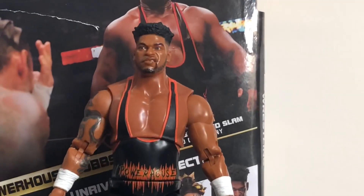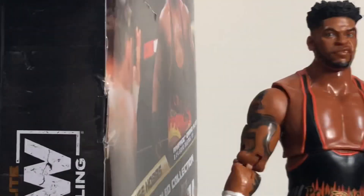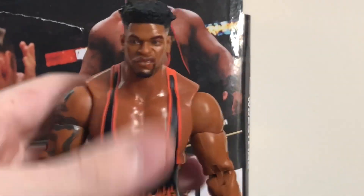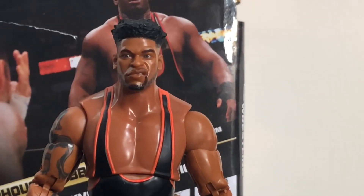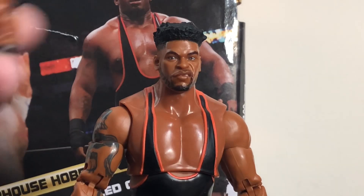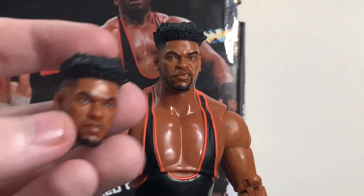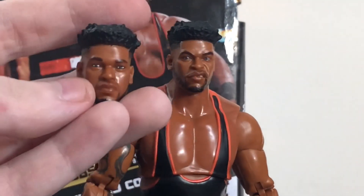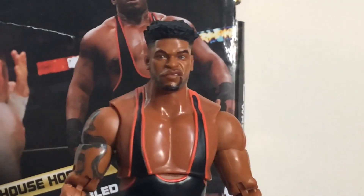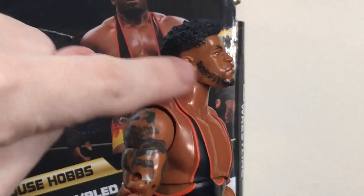The default face has a nice expression — it's supposed to match what we see on the front of the packaging. I think it looks like him; not perfect but not too bad. He also comes with a more blank expression face, and as far as actually looking like him I like that one better, but I prefer the expression on the expressive one. I think they're both decent head sculpts. Nice job on the hair, and the beard is okay — could have used an extra coat of paint.